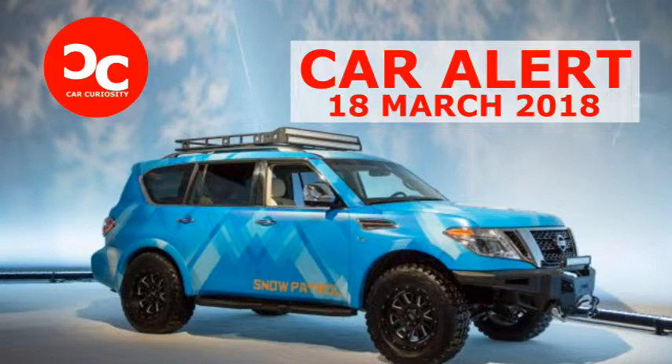Complete with a 370Z Roadster on tracks and skis hooked up to the trailer hitch. The Armada already had a solid core for an off-pavement rover — it is powered by a 390-horsepower 5.6-liter V8, is built on a stout ladder frame, has available all-wheel drive, and is rated to tow up to 8,500 pounds.